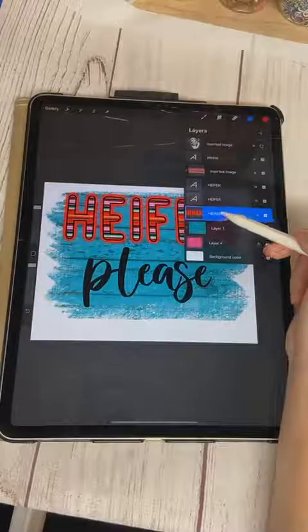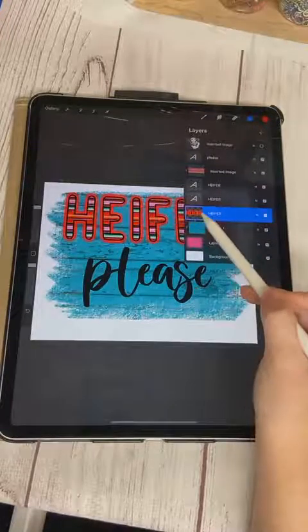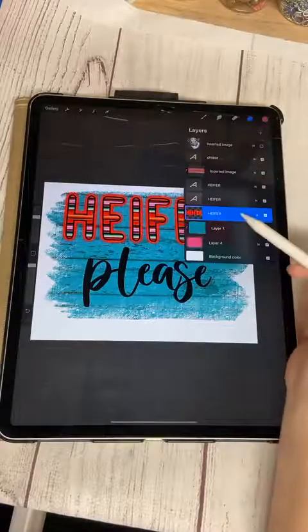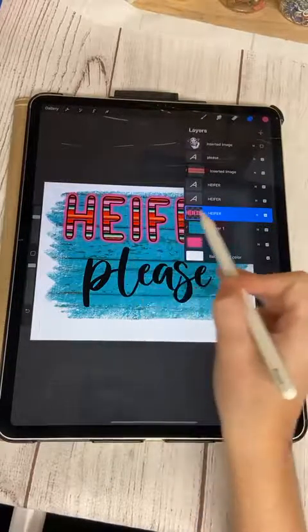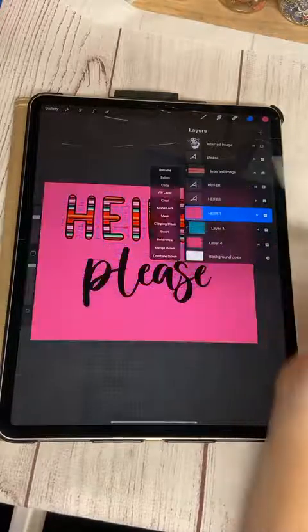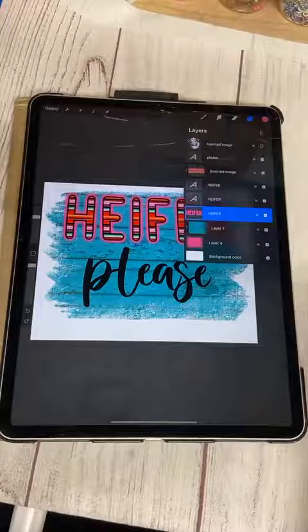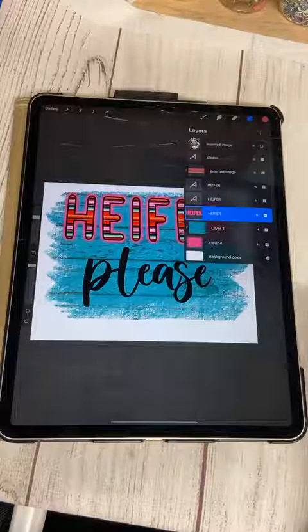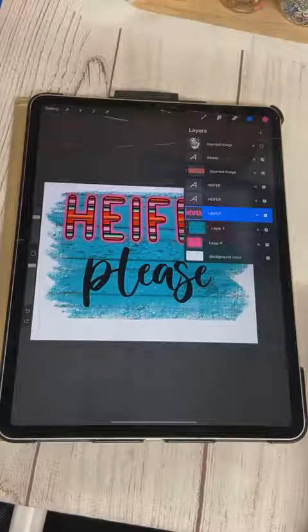I actually kind of like that, so I might leave it — but I don't want it to be red. Click the layer, click Alpha Lock — you'll see the little transparent checkerboard boxes behind your word. Click the color wheel, change to the color you want, go back to layers, click Fill Layer and it fills everything in that layer. That's what Alpha Lock does. If you turn Alpha Lock off and click Fill Layer, it fills the entire layer background. There are so many shortcuts in Procreate — it really boils down to what works best for you.